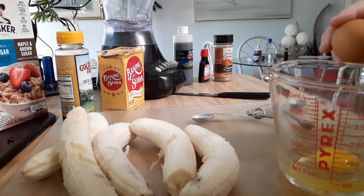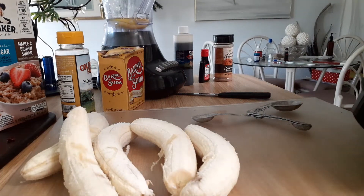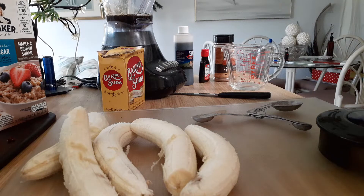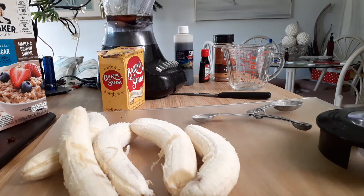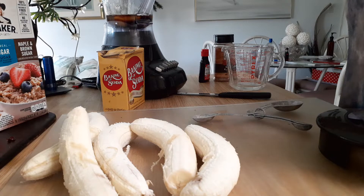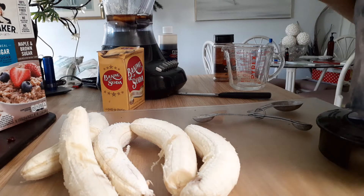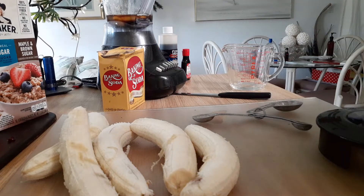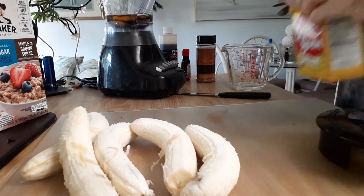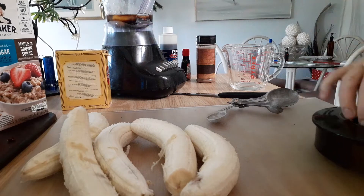Everything goes in the blender — that's what makes this recipe so easy. You always put the liquid in first so it's easier when you blend the oatmeal. I'm going to use a fourth of a cup of sweetener; honey is good in it, even pancake syrup works. Next I'll put a little vanilla in the blender, a little butter flavoring — it's optional, just gives it good flavor — a little cinnamon, not too much, and a teaspoon of baking soda. Then we blend that up quickly.